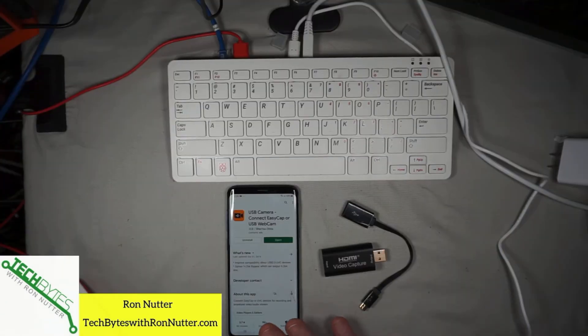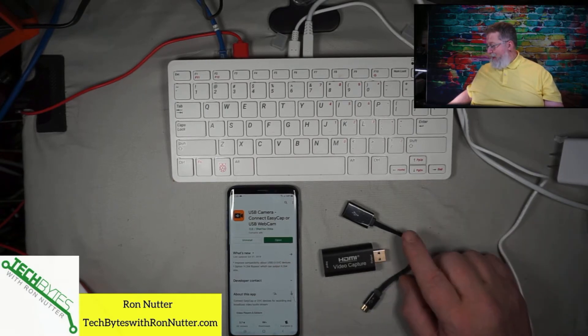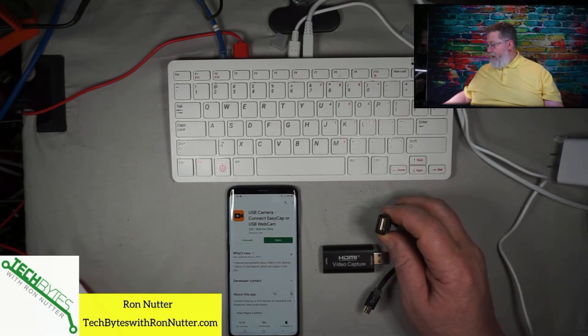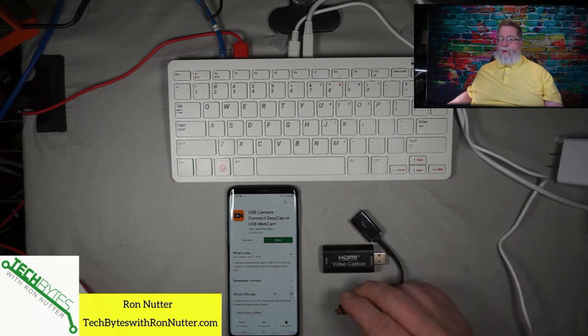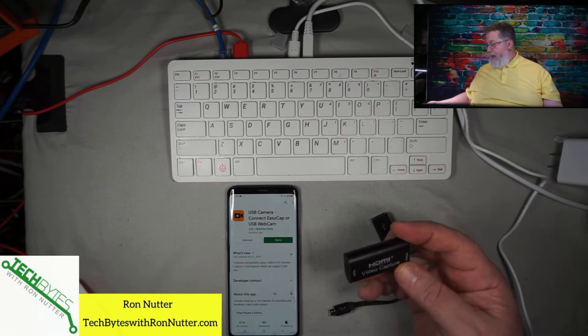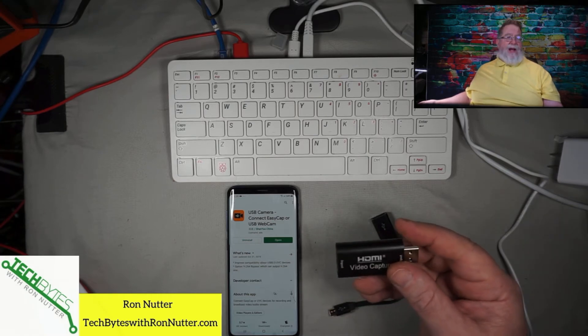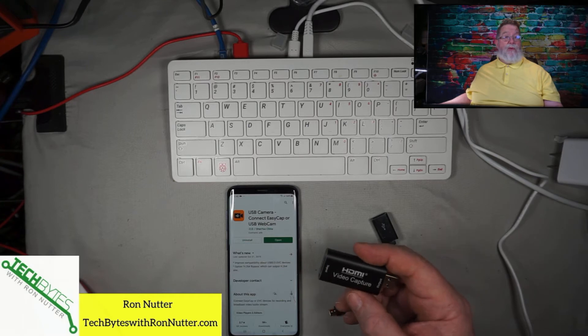I've got my Samsung Galaxy S9 smartphone right here. It's important that whatever phone you use supports the ability for what they call OTG — as far as accepting input, in this case from a video source. You're going to need an adapter cable that goes from USB female to either micro USB or USB-C, depending on what you've got. This is a little gem that's really going to make the magic happen. Depending on where you get it, it's about $20 to $25. One of them I was able to get off Amazon — I actually bought two from two different sources.